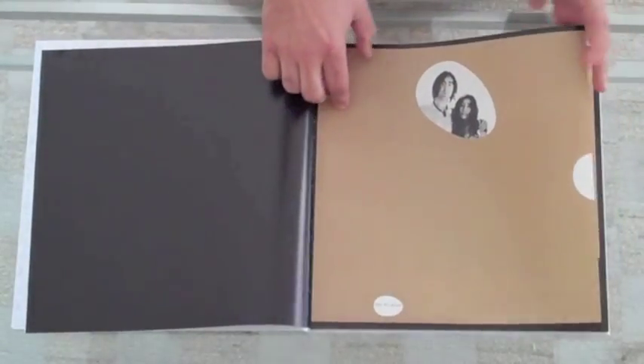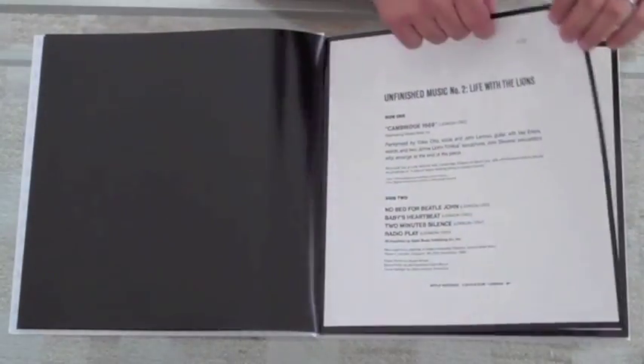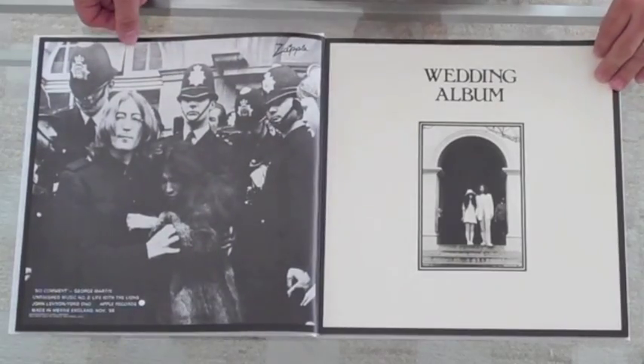Life with the Lions with that great front cover photo, but the back photo is one of my favorite photos of all time.